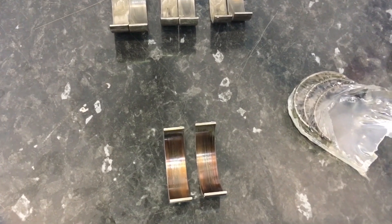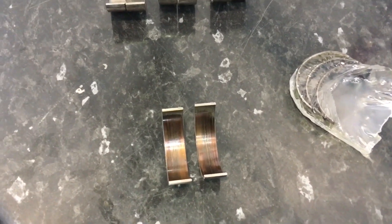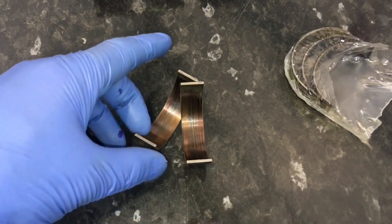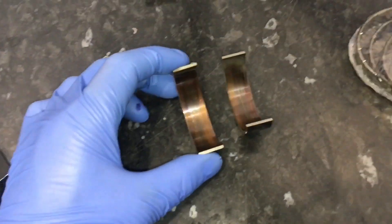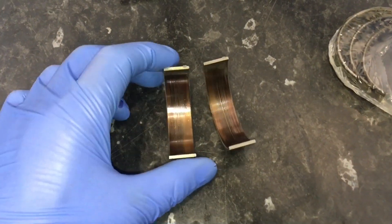We're doing a con rod bearing replacement as a preventative measure on an E92 M3 with 112,000 miles on. We've taken out these quite horrific bearings, lower and upper, from cylinder number three and we're quite surprised how bad they are.